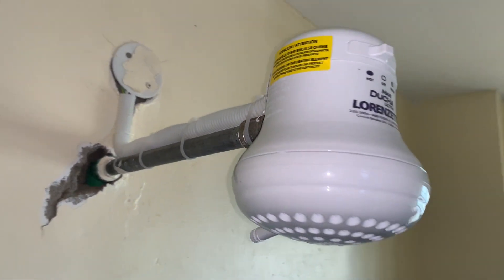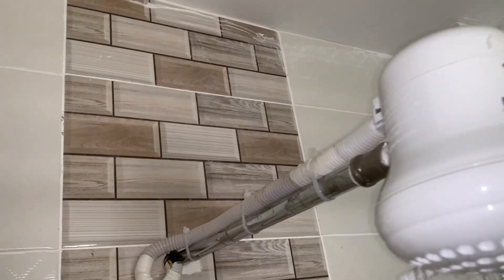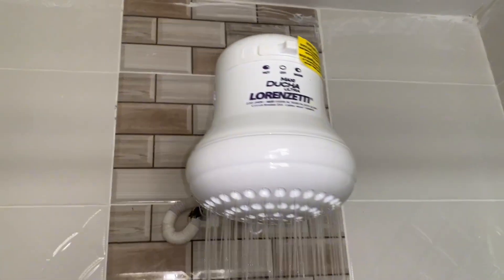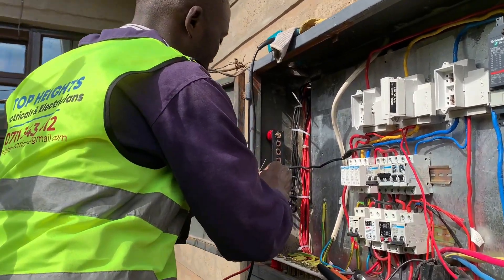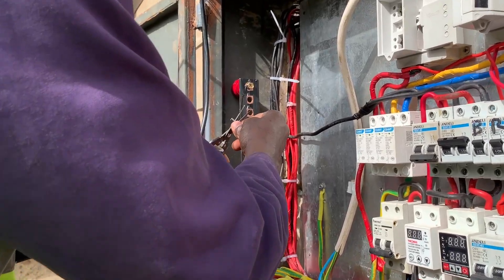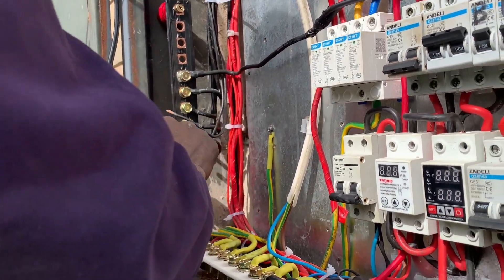Once done, this is how it appears and then it's time to test everything to ensure that it is working properly, heating the water as it is intended. In case of a three-phase distribution system, any connection must go through a cable lug and that connection has to be very, very tight.